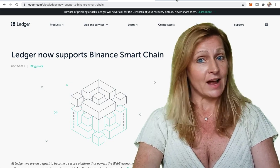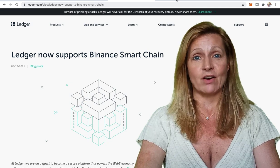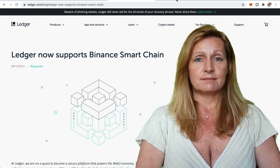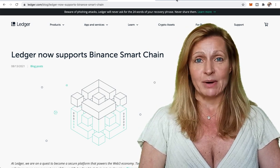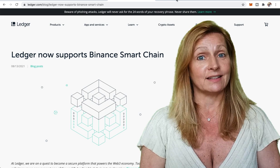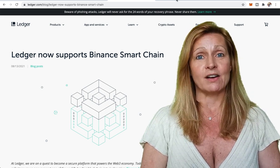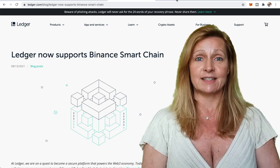If you own a Ledger Nano S or X and you have tokens that are on the Binance Smart Chain, then this video is for you. Ledger just announced that Binance Smart Chain is now available on Ledger Live. So we are going to look into how to get that onto our system and actually interact with some coins and put them on our ledger today.